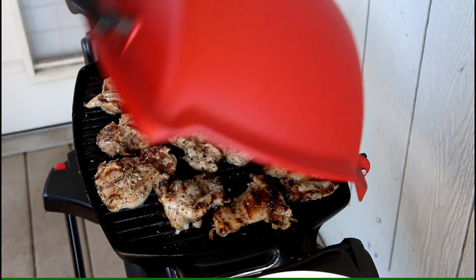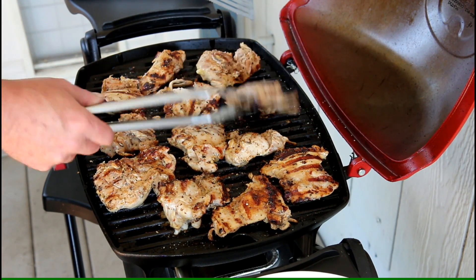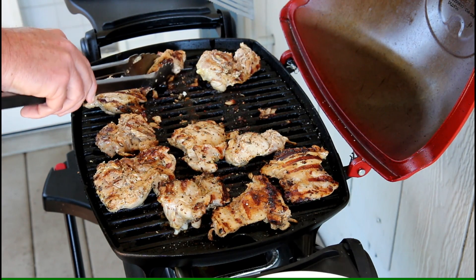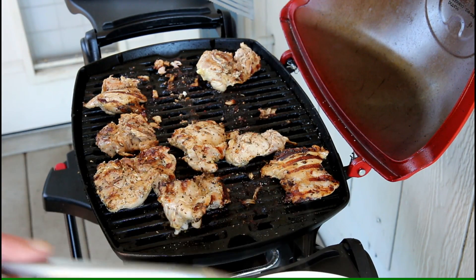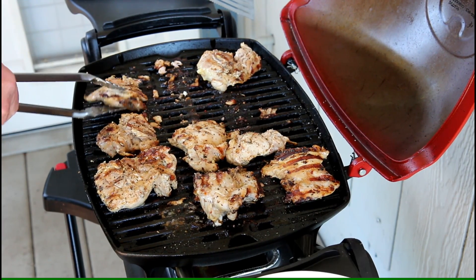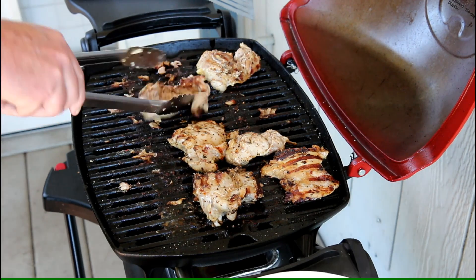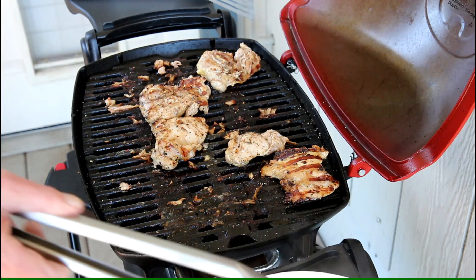They've been on that side for about four or five minutes and these look pretty good already. I think the smaller ones are already done — they've been on about 12 minutes total. Dark meat chicken thighs like this, you don't have to worry about them drying out much. They're one of the easiest things to cook. Chicken breasts, on the other hand, are a little trickier — if you leave those on too long, they tend to dry out. But chicken thighs, not so much.